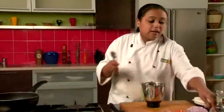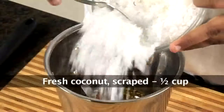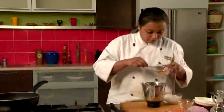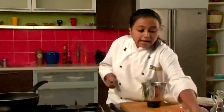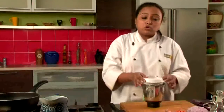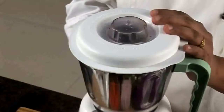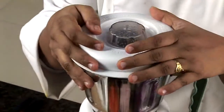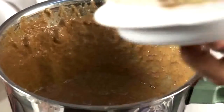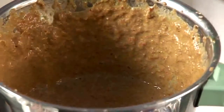Now we'll add some coconut, garlic, ginger and tamarind pulp. We'll add some water to it and we'll grind it to a smooth paste. Our paste is now ready, we'll keep this aside for some time.